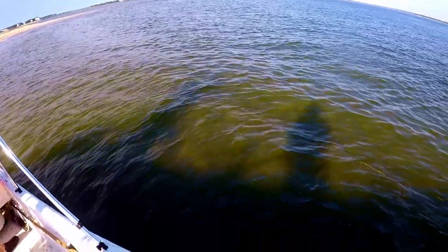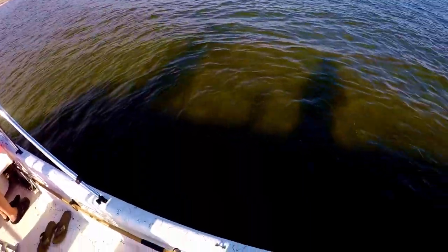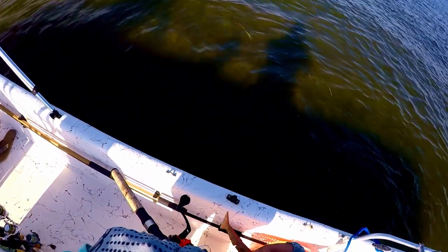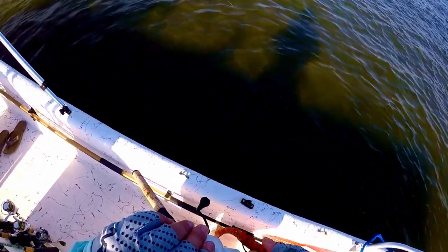What you see tied on here is a Rattlin Shrimp. I got these from Mott's Custom Rods out here in North Carolina. And you're going to see me tip it with some Menhaden flavored Procure. On the bottoms of these Rattlin Shrimp and even on Voodoo Shrimp there are these nice hollow cavities where you can just jam some of that Procure into.